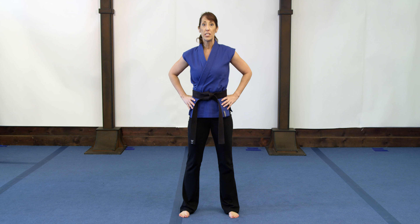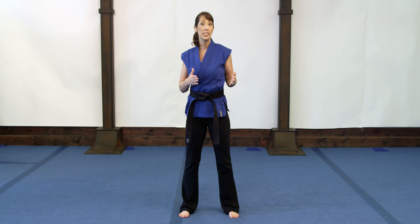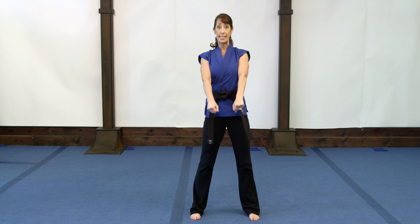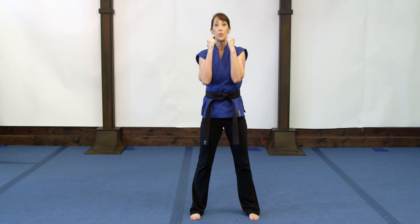We're going to jump into our stances used for both offensive and defensive martial arts. We've reviewed attention bow and ready stance. From here, bring your hands up to guard position — make good fists with your hands just below or right at the chin. You don't want to obstruct your view, but keep your hands as close to your face as possible so you can use them to guard your face, which is why we call it guard position.